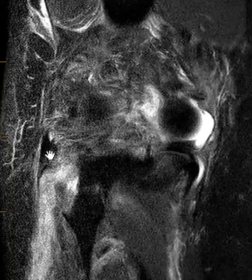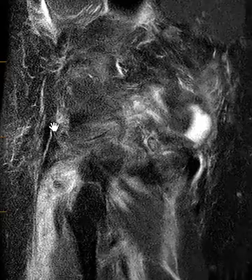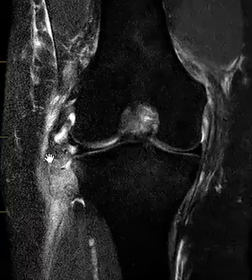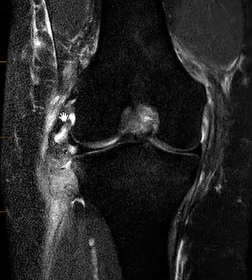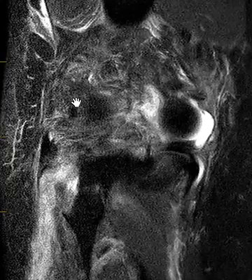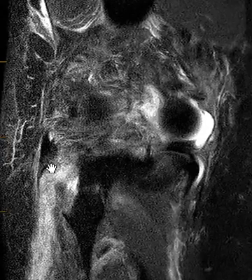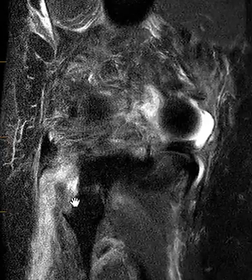We can see here this little dark band is the conjoined tendon, and this is the biceps that comes down to form part of the conjoined tendon. This is the fibular collateral ligament that comes over here to join. So we do have intact biceps, intact fibular collateral ligament, and intact conjoined tendon — but the problem here is just that fracture from the fibula that allows it to distract proximally.